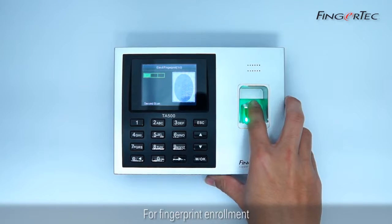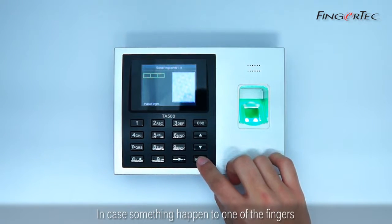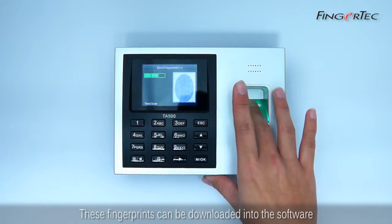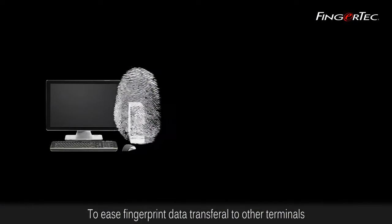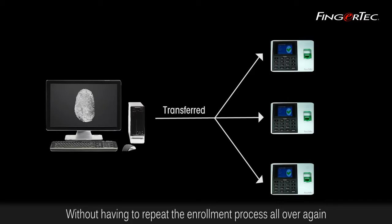For fingerprint enrollment, it is recommended to enroll two fingerprints per user in case something happened to one of the fingers. Once you have enrolled the fingers, these fingerprints can be downloaded into the software to ease fingerprint data transfer to other terminals without having to repeat the enrollment process all over again.